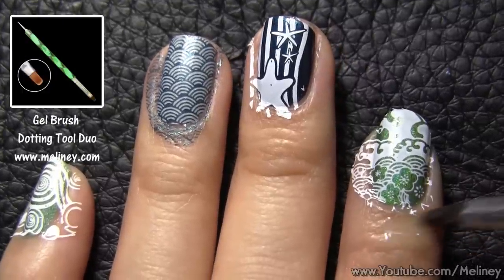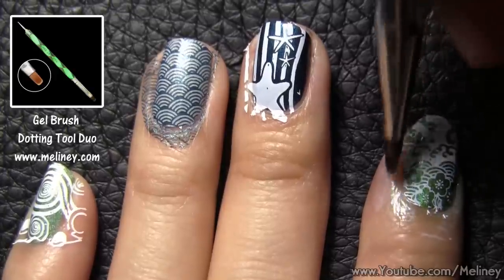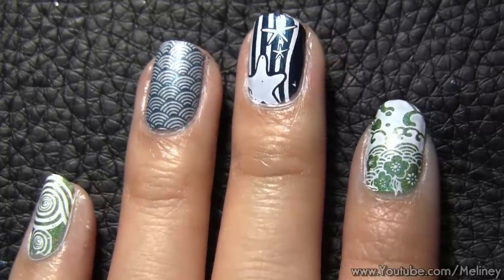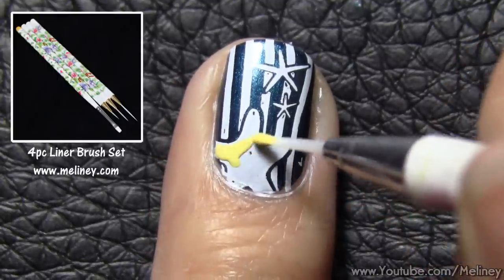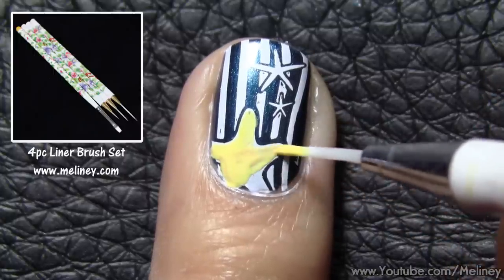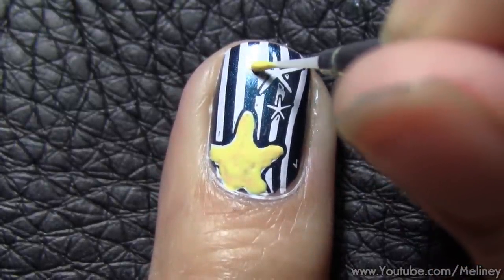When all your nails are stamped, you can soak a flat brush in polish remover and clean around the cuticles to remove the excess polish. I always find the design looks better with at least 3 colours, so to decorate my middle finger, I decided to colour in this starfish with a yellow polish using a detail brush. You can use normal nail polish to fill it in — see, 3 colours, doesn't it look better already?